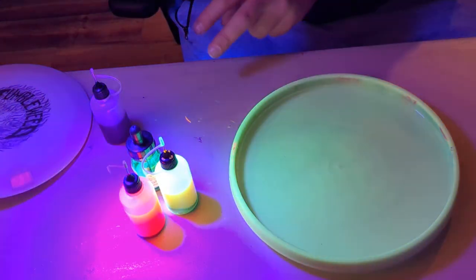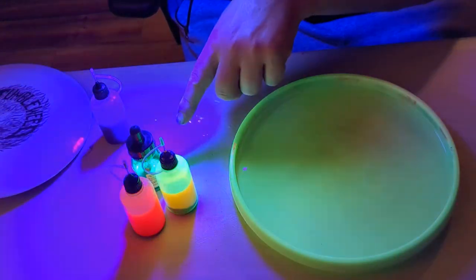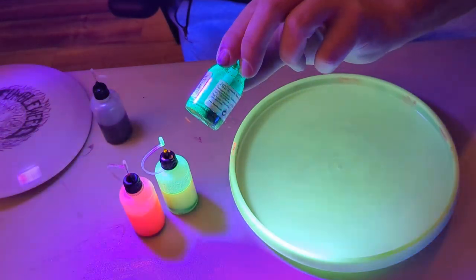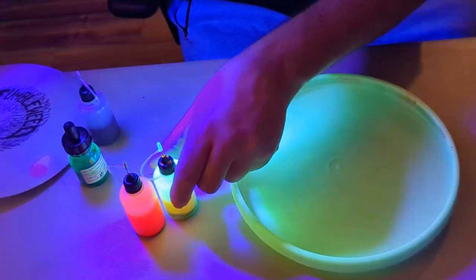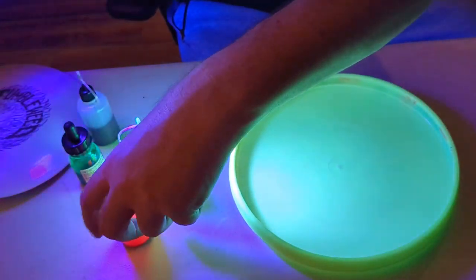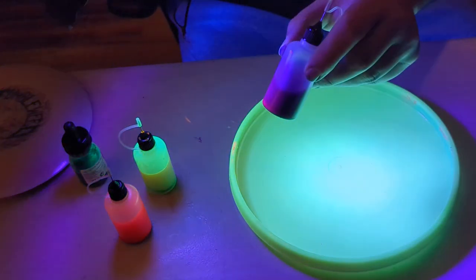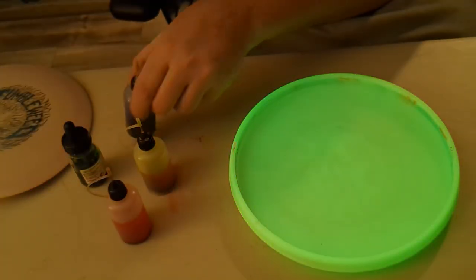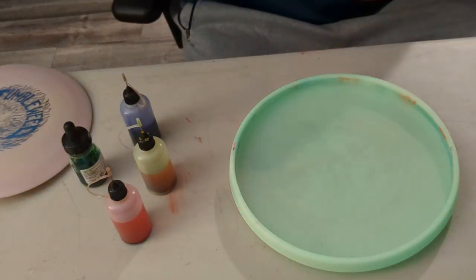I see an orange, a yellow, and a green, and they shine bright under this UV. Yellow especially. This orange is pretty cool. Then you want one non-neon, so there's actually this reddish pink in here that will be a nice one to mix through it.